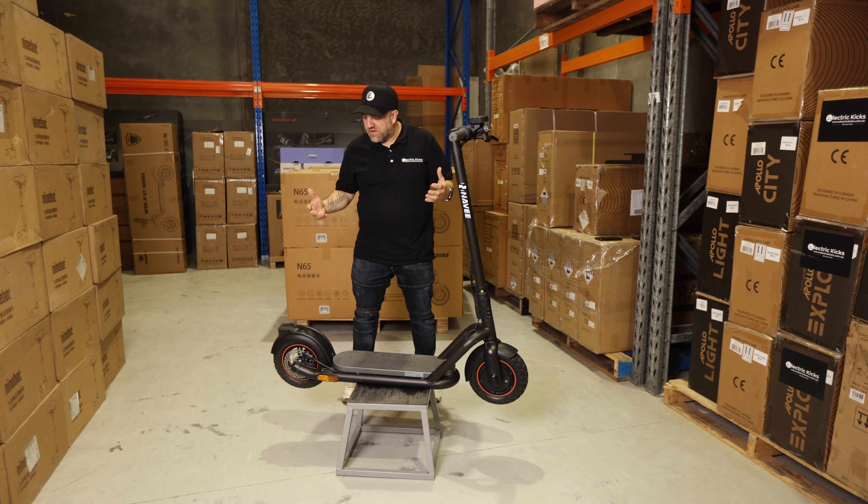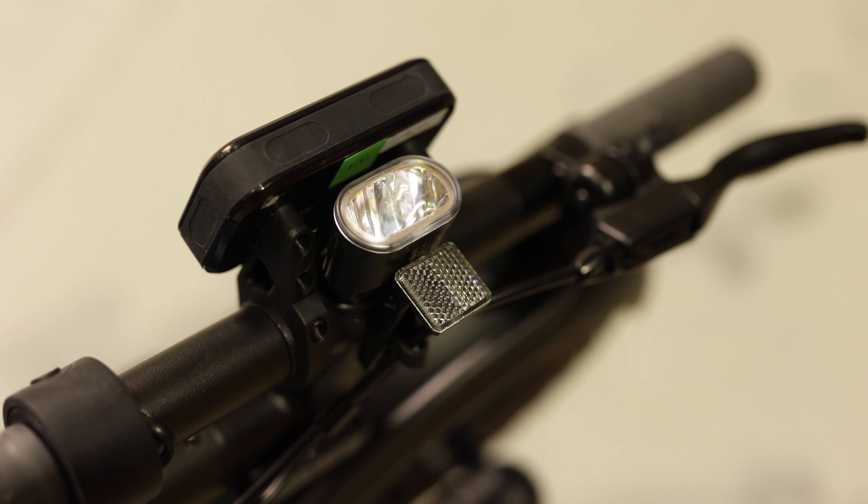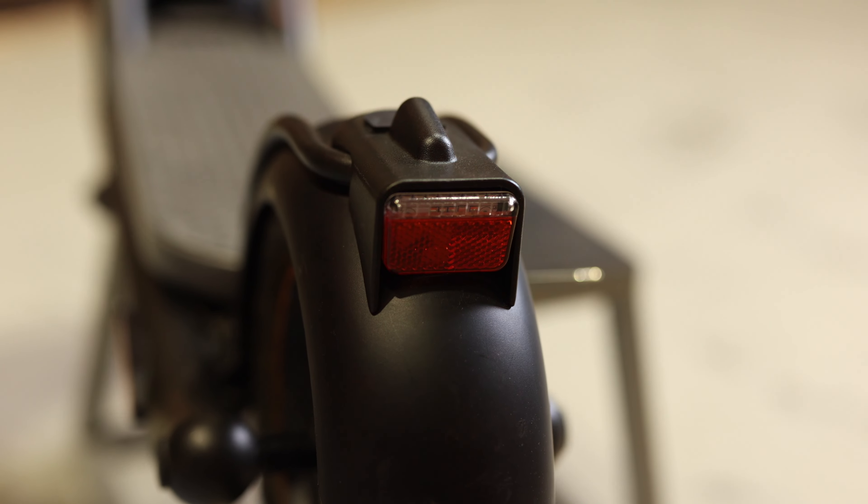Lights. This thing comes with all the lights you need — lights to be seen, lights to see with. As I always say, you've got a great front headlight and a rear flashing tail light.